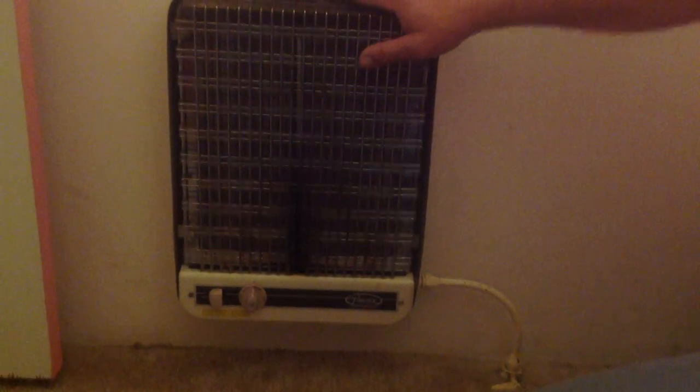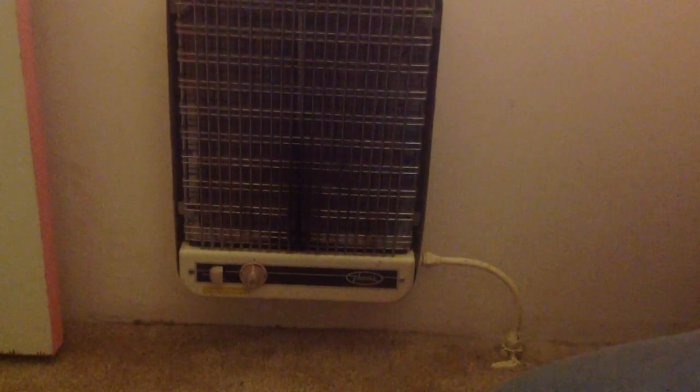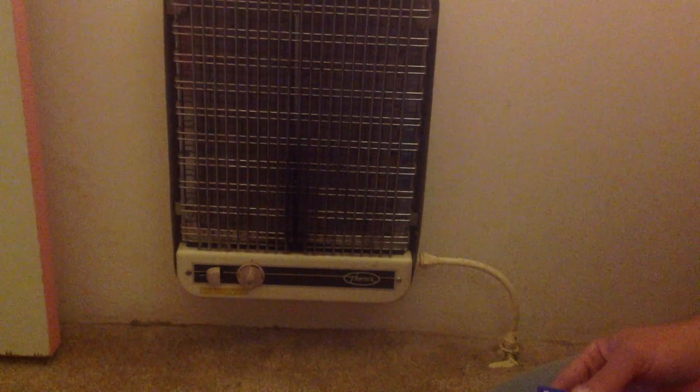In the old cabin, we have these older heaters. They're a little more challenging to light than the newer ones in the other cabin because they don't have self-igniters. You actually have to light it with a match.